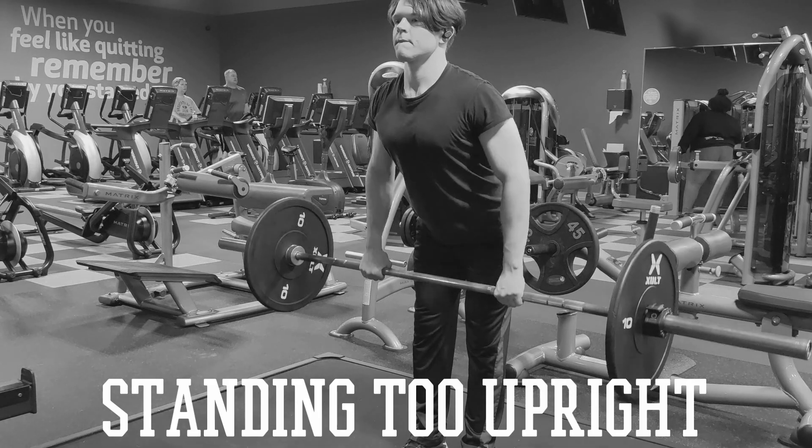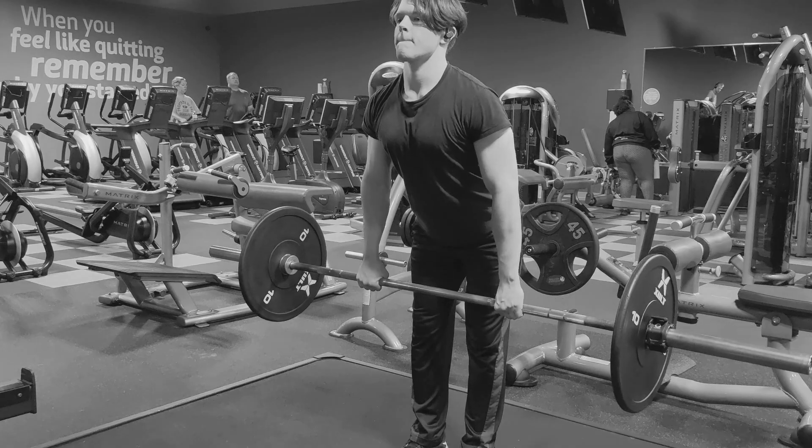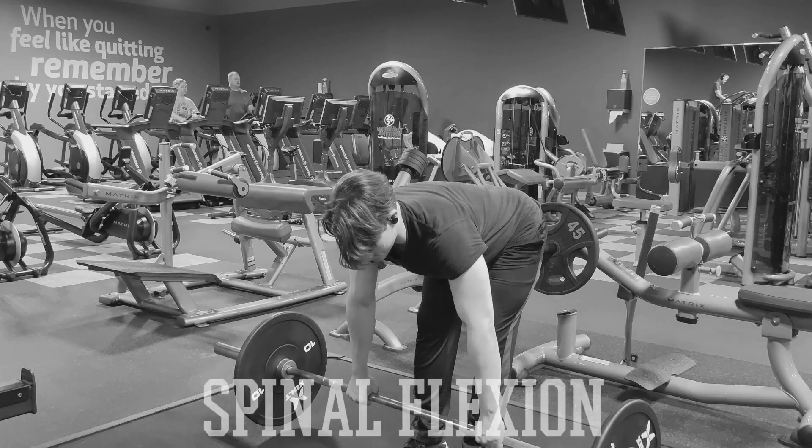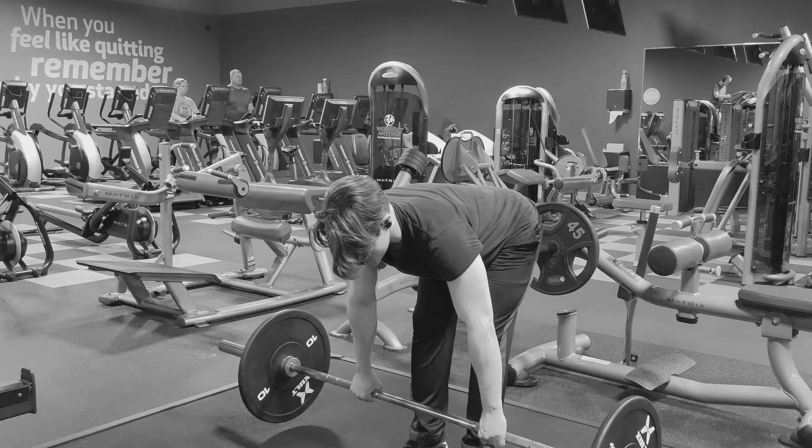One of the common errors that I see a lot when people perform the barbell row is standing too upright. This type of row dramatically shortens the range of motion and doesn't set you up in a good position to get a good contraction or stretch on the muscles you're wanting to work. Another common error is the exact opposite — being too hunched over with your spine flexed. You don't want to flex your spine and hunch over like that. You want to stand with a proud chest, keep your back straight, maybe have a little arch, and then have a proud chest as you pull the weight up to your body.